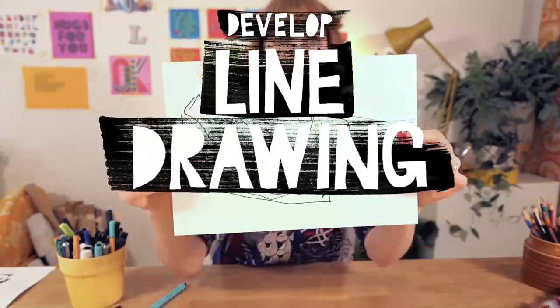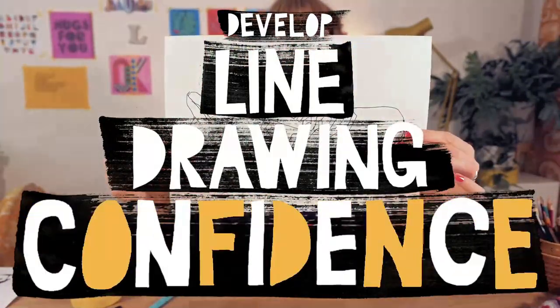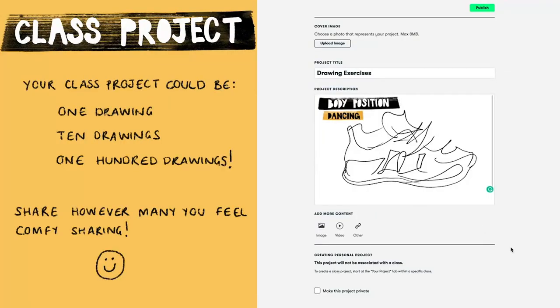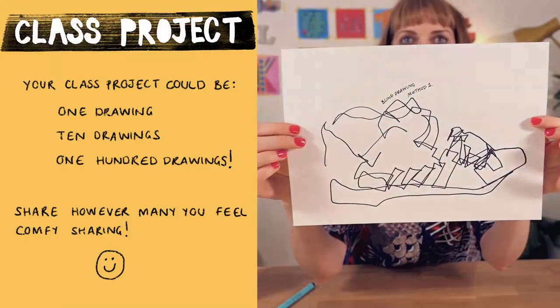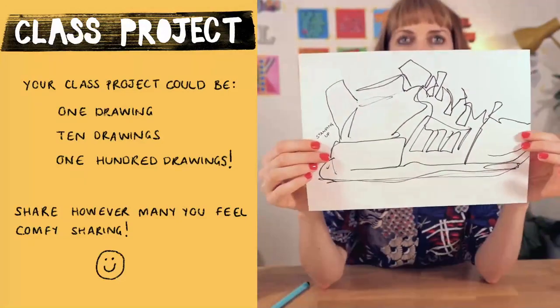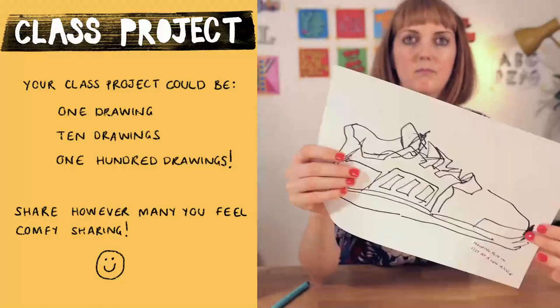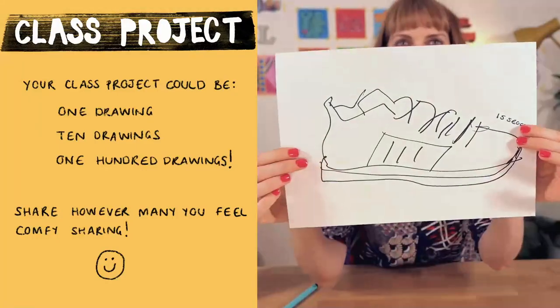In this class, since we're aiming to help you develop better line drawing confidence, it's absolutely up to you how many of these experiments you share in your class project. If you draw something that you really don't like, don't feel pressure to include it. Although sometimes other people can see some nuggets of gold in drawings that we just can't see. So feel free to upload the good, the bad and the ugly too. Progress is never pretty, but there's no pressure either way. It's entirely up to you.